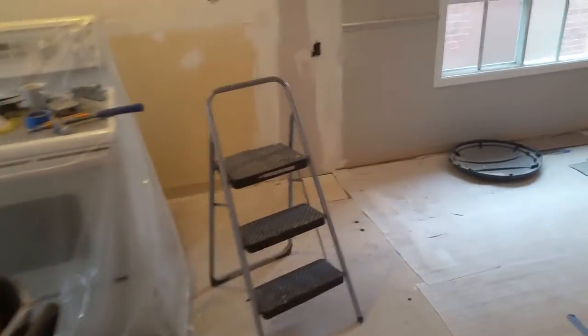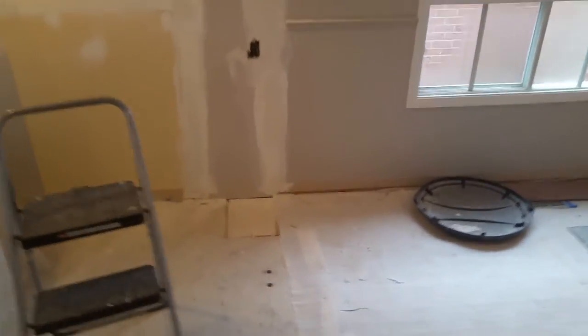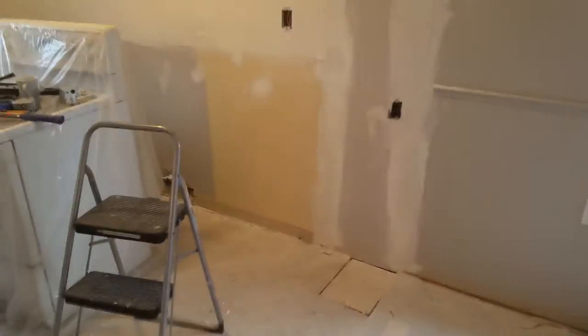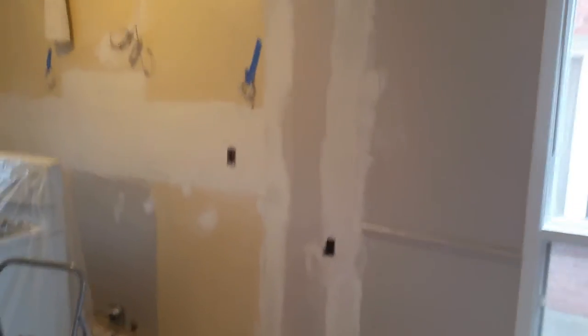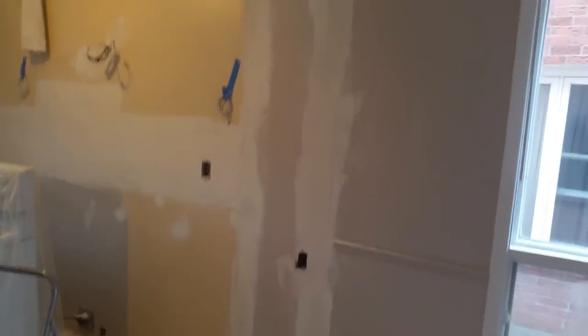Welcome to our mess. I want to make a quick video about non-load-bearing walls, because the general consensus among a lot of people that I deal with is that non-load-bearing walls you can just knock down — it's not a big deal. Sometimes that could be the case, but a lot of times it's not.